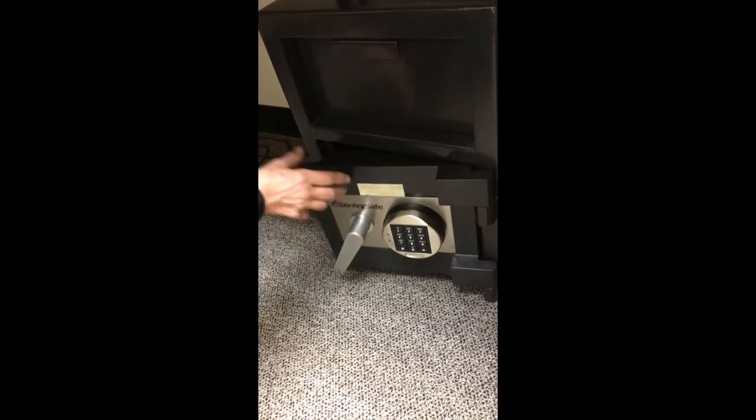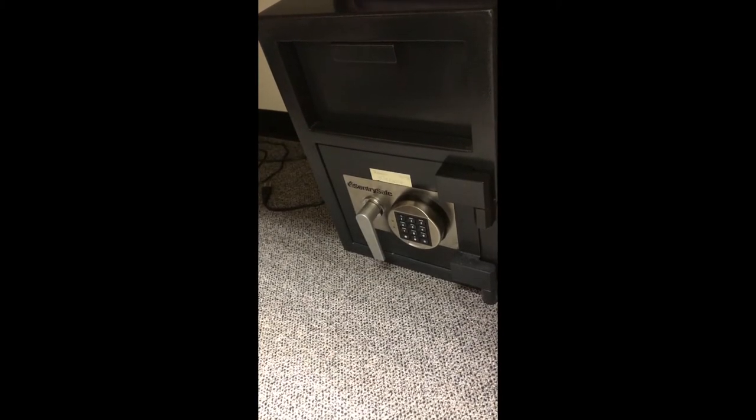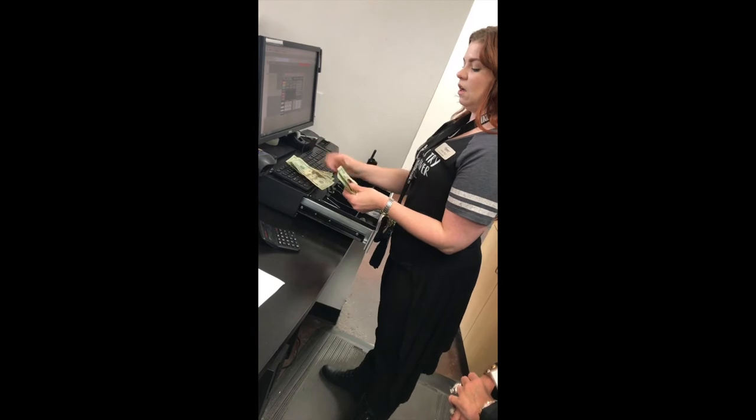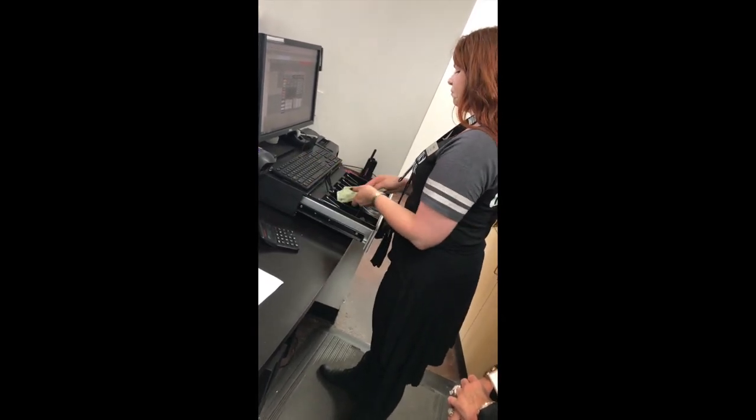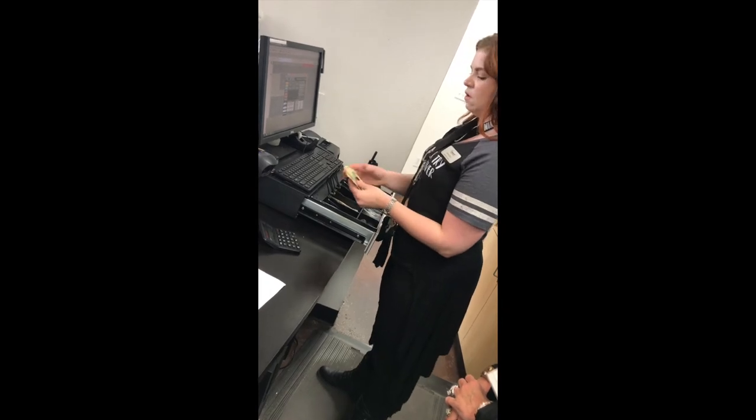Now you can put your Chase Bank deposit bag away in the safe and go home for the night. The next morning you're going to count your drawer to make sure that it's even. Make sure to get your accountability partner to count with you.